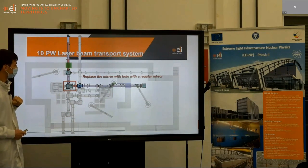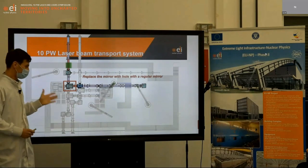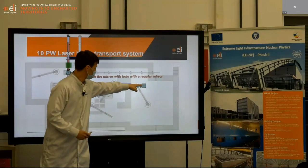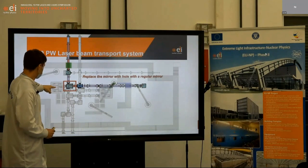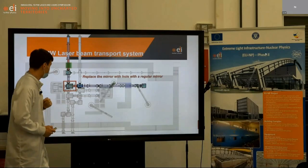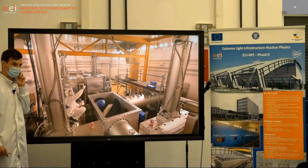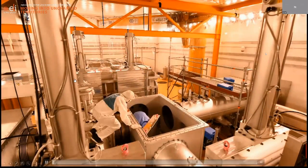We had to replace this mirror because in the original design, this mirror is a hollow mirror — a flat mirror with a hole in the middle — because it's normally used to send the beam into the long focal length optic and refocus the beam through the hole of the mirror to the experimental chamber. So in this experiment today, we have put a plain, fully plain mirror. Here is a little video of what's going on.